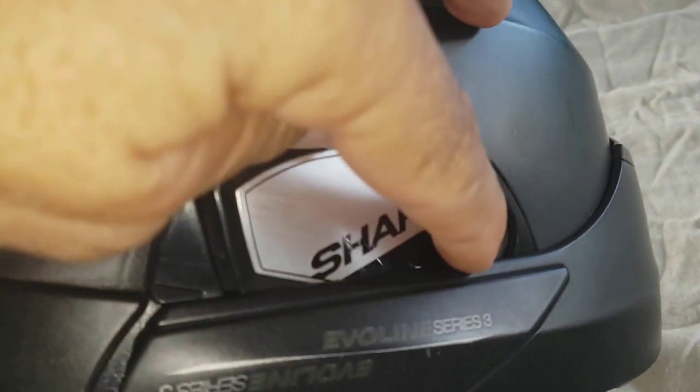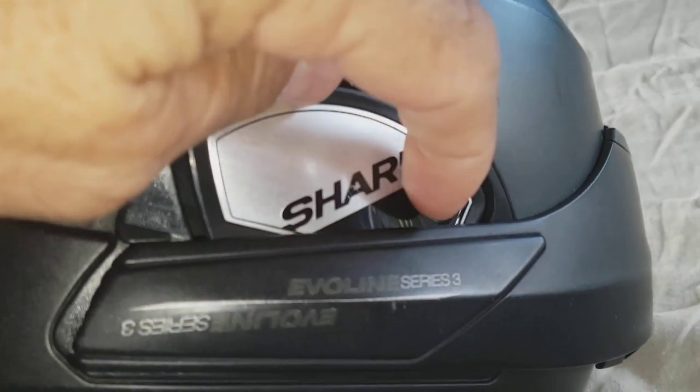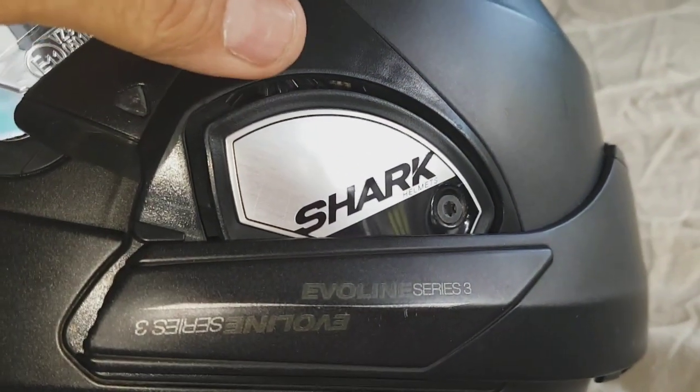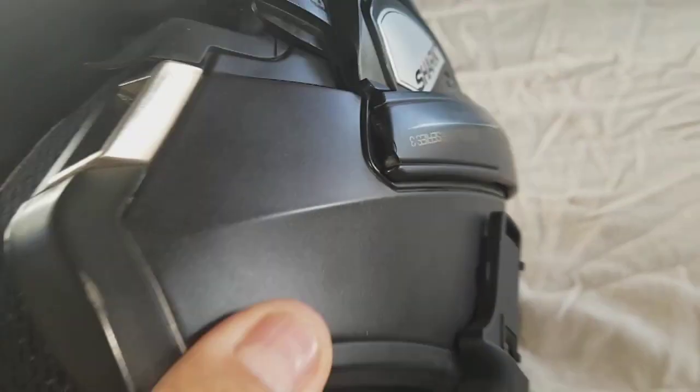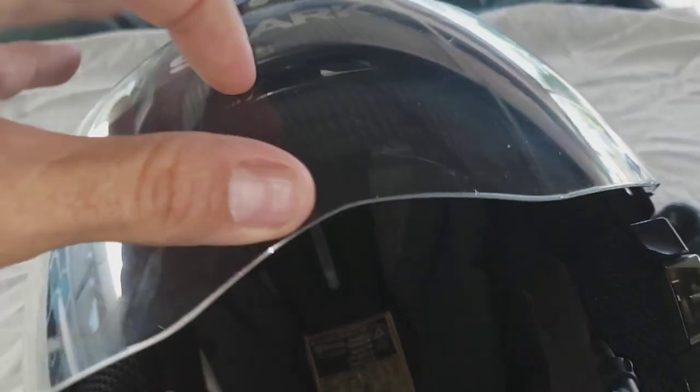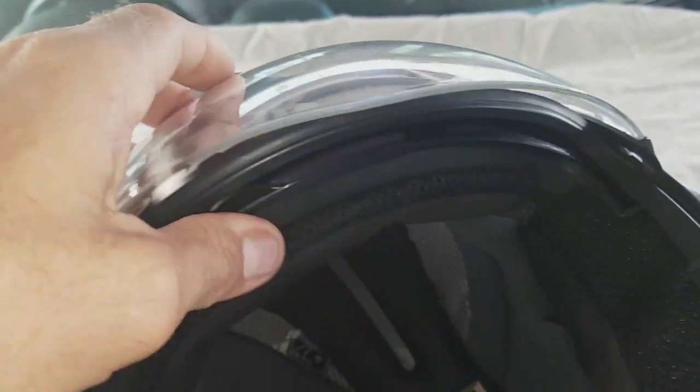This part here is obviously missing a screw on the other side, but it's been missing for months and it's never been a worry — that's just me being rough. Inside the speaker pocket I've lost the padding, so I've just put a rag in there to stop it rubbing on my ear.